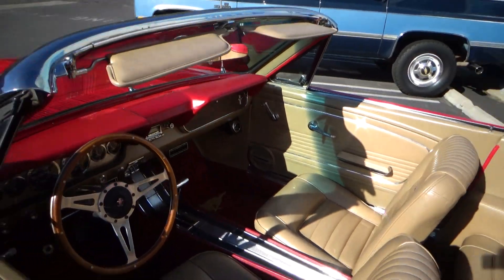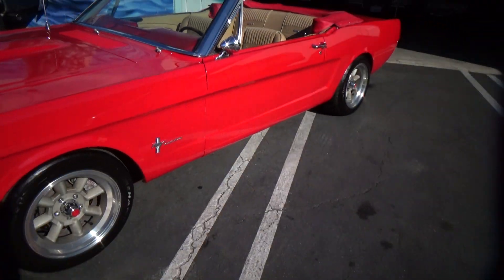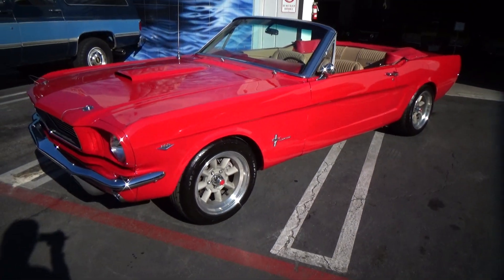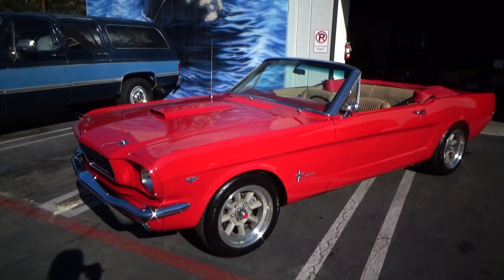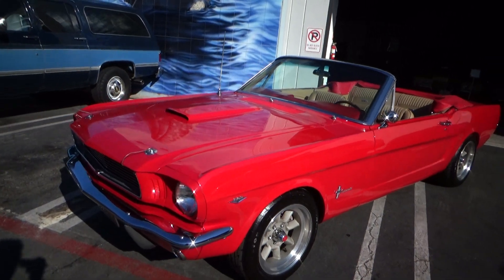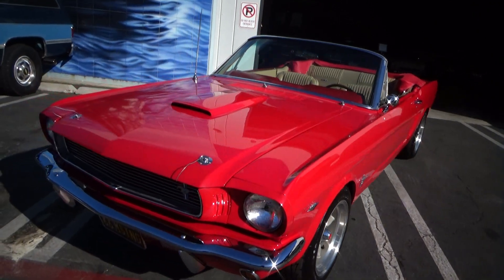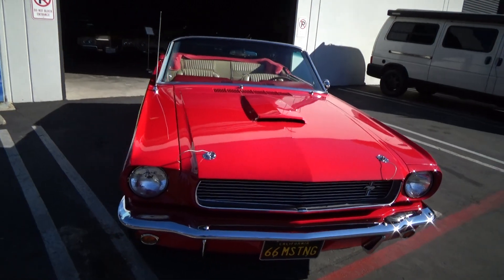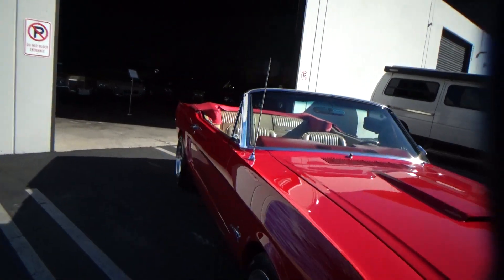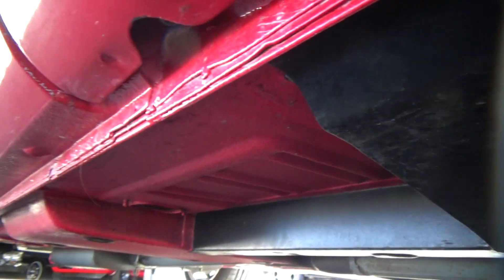This car hits all the buttons for me because it has all the details done right. It started as a C-code, which came with a 289 automatic and drum brakes, then was completely rebuilt about 2,400 miles ago. I have photos online of underneath, but it's like brand new under there.